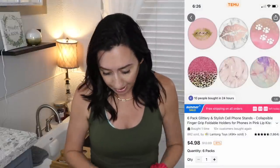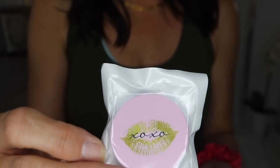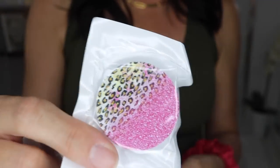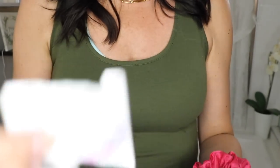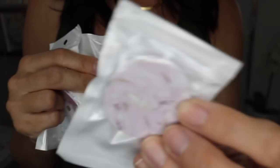I also got a six-pack of popsockets. Obviously they're not actual popsockets, but who cares — I thought these were super cute. There's one with little lips, one with little paw prints, one that's leopard and glitter looking, and two that look like marble in different colors. These are clearly very cheap and you can tell the designs are printed on, but who cares?